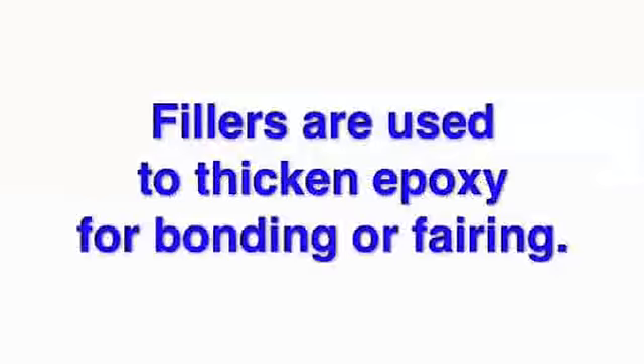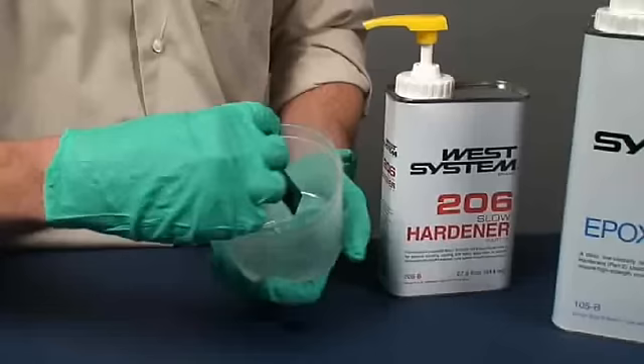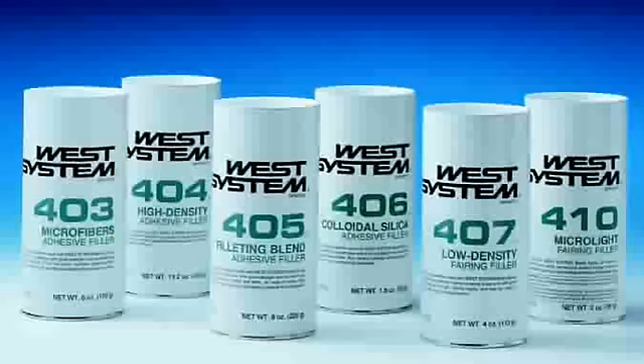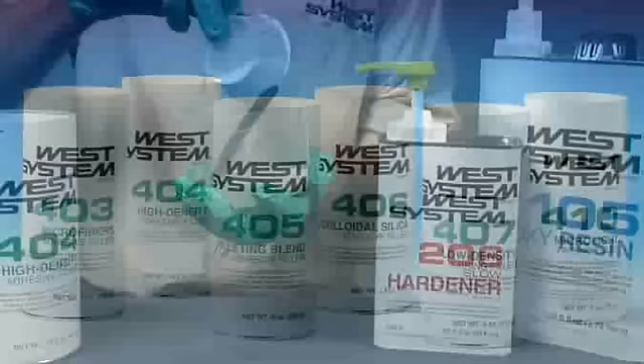Fillers are used to thicken epoxy for bonding or fairing. As soon as the resin and hardener are thoroughly mixed, the epoxy is ready to be modified with fillers. Adhesive fillers thicken the mixture for bonding, while fairing fillers thicken the mixture for use as a fairing compound. You can thicken epoxy to the ideal consistency for a specific job. Add fillers gradually, measure by eye, and stir in small amounts until the desired consistency is reached.